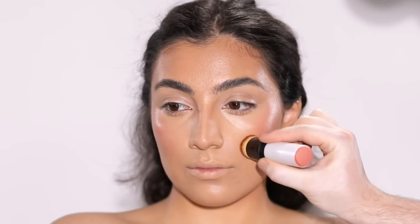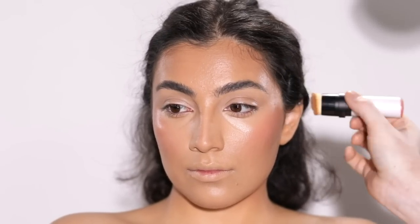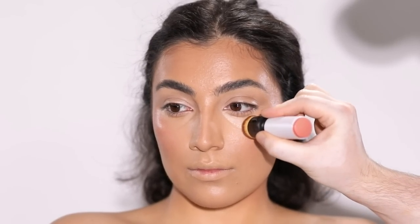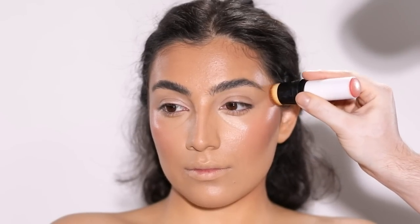Since the eye makeup is going to be so vibrant today, I want to take it slow and steady with the blush right now, wait until I'm done with the eye makeup, and then decide if I want to add more with a powder blush.